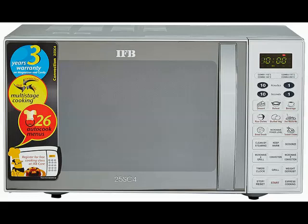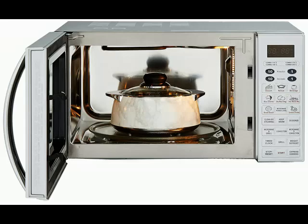Hi friends! Today I am telling you about this product. You can check the brand name and model number in the description. In this video, I'll cover how the product looks and what the specifications of this product are.